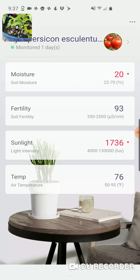You can actually enter the specific plant you're monitoring — in this case I'm monitoring a tomato plant. You can see the plant and the sensor in a little window in the upper left, and in the foreground here is the app I'm using. I've shown in other videos how to set it up. On the metric screen you can see the soil moisture level is reading 20%, and it should be in the 22 to 70% range.